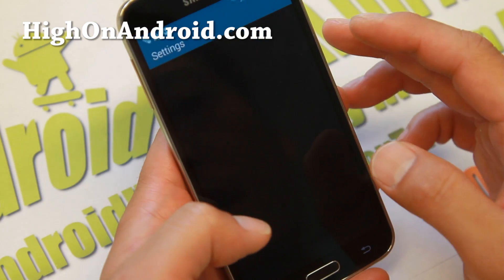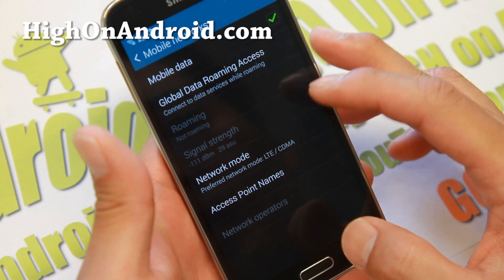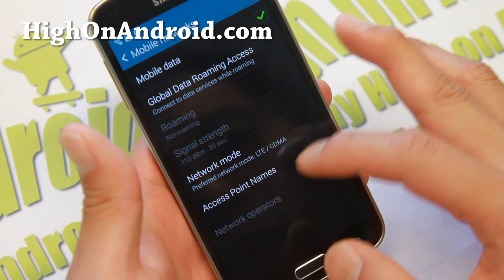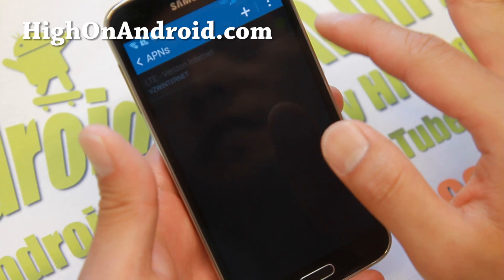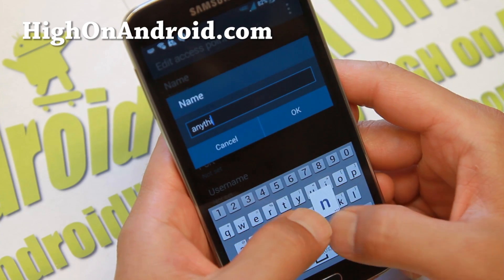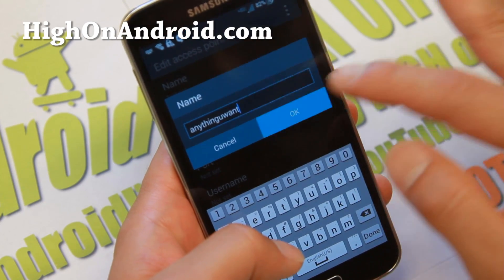Go into Settings, then More Networks, then Mobile Network. Make sure the network mode is set to LTE/CDMA — not GSM/UMTS or Global. Then go to Access Point Names. You'll see it has defaulted to Verizon. Hit the plus key to add a new APN. You can name it anything you want.